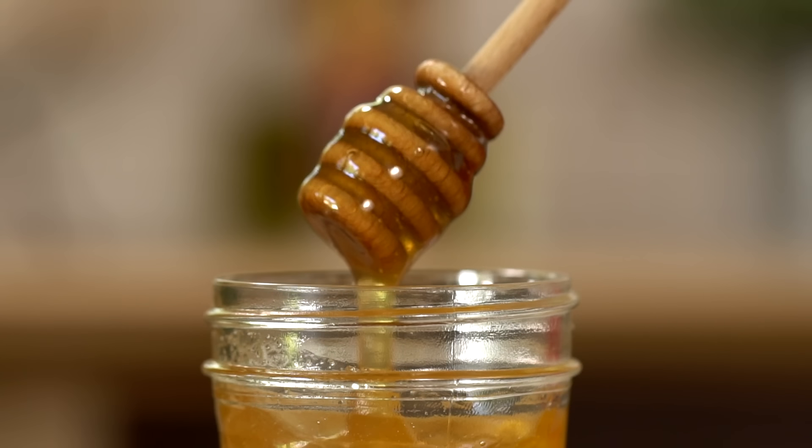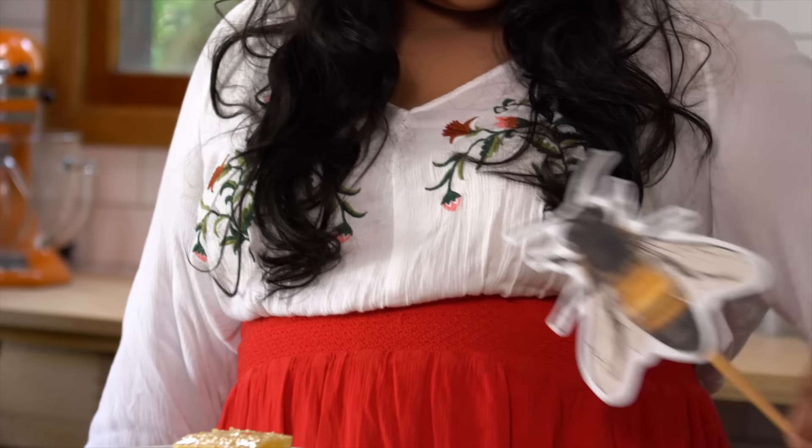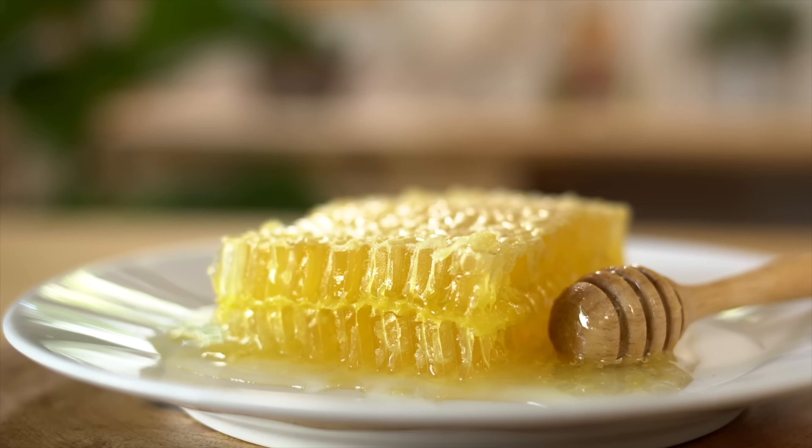This is the sweet golden nectar of the gods — and by golden nectar I mean honey, and by gods I mean the honey bee. These incredible creatures create one of the most beautiful things on this planet: the honeycomb.